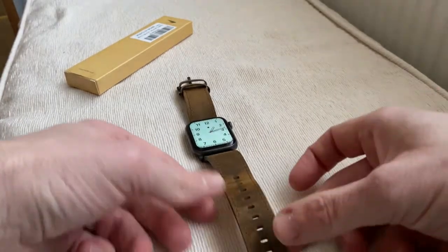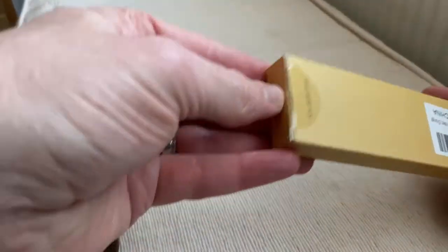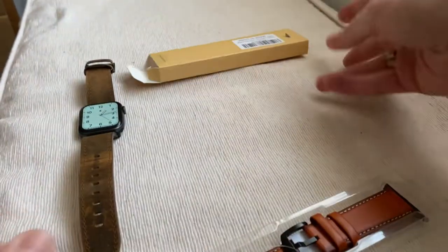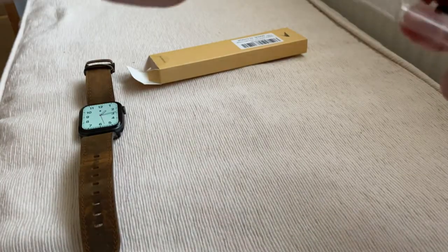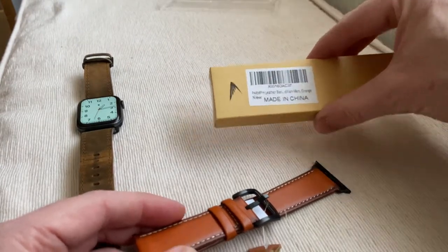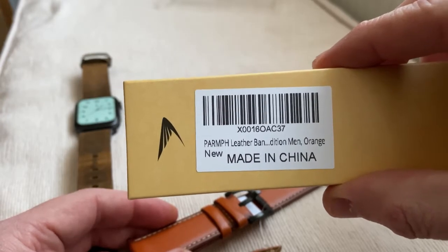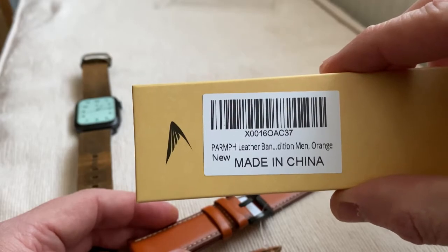Here we are. So we've got the original one that I had from them and then we have another one here, which is very nice. These are just under £15 - you get them on Amazon UK. That's the company there. This is the one we've got today. P-H-R-M-P-H. It's a Phrm.